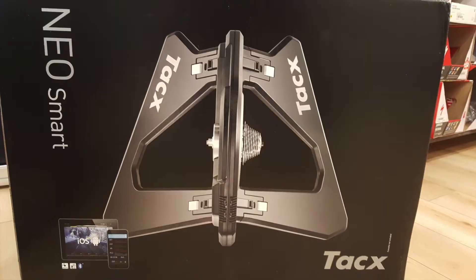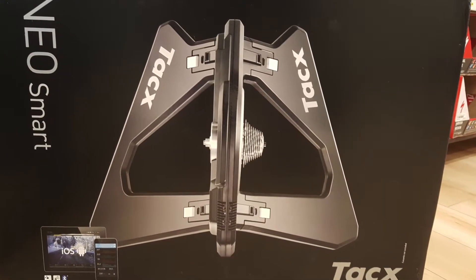Hi, this is Cory from Bruce's Lifeworks and on today's 'What The Heck Is It?' we're going to talk about the TACS NEO — that's NEO — the newest direct drive trainer from TACS.